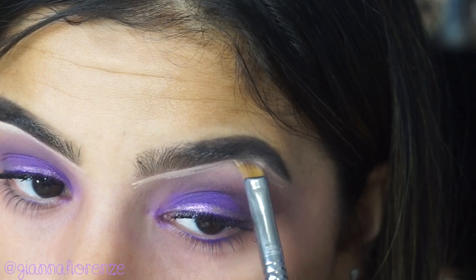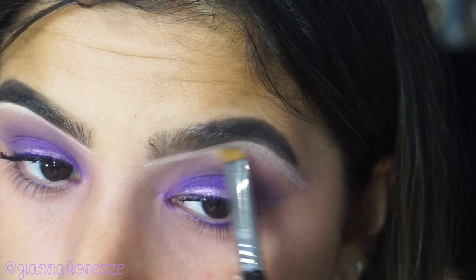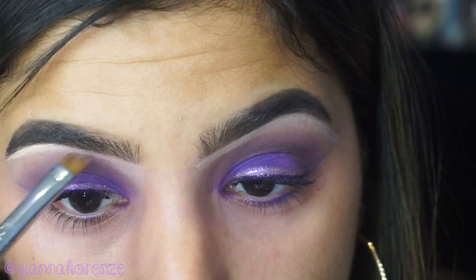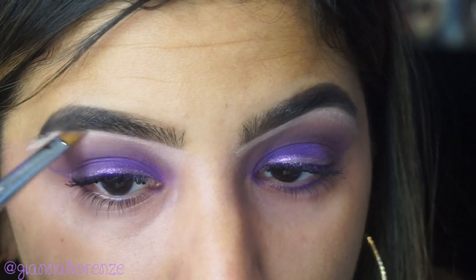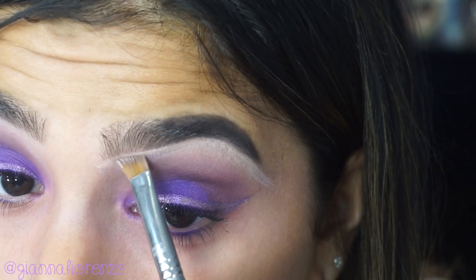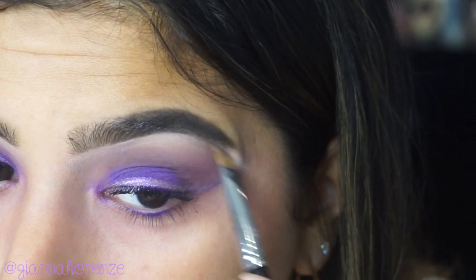To create some more dimension, I'm going to conceal my brows. This sometimes helps a lot when you feel like the eyeshadow just goes up to the brow — it puts a barrier there so you have a little more dimension, you can see the crease clearly, you can see your brow bone clearly, and it just makes the look a lot more clean. I'm taking NC25 concealer from MAC and a concealer brush from Sigma.